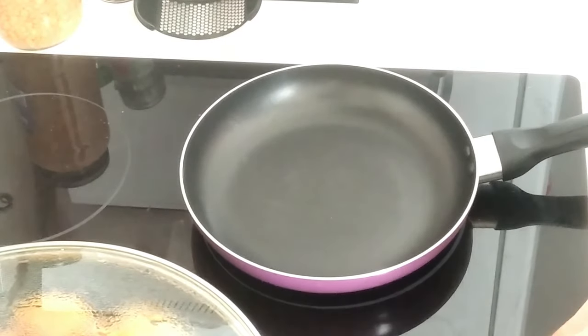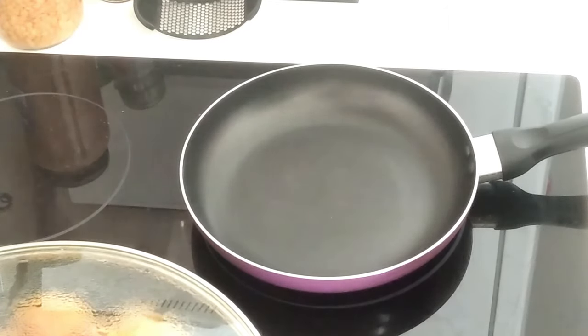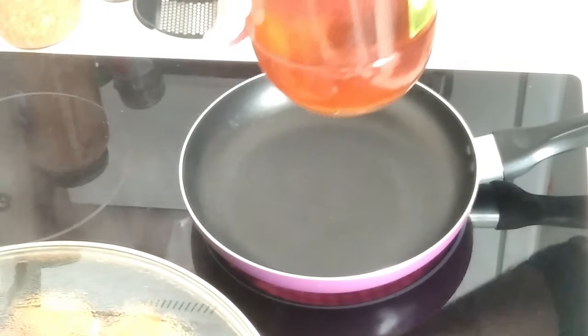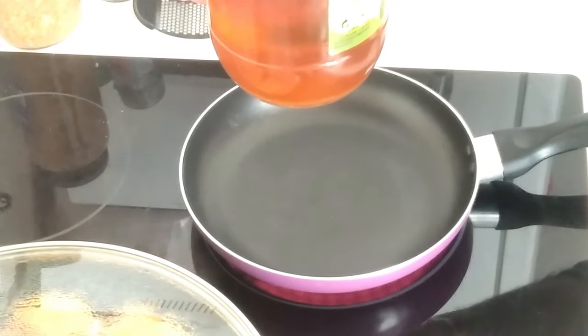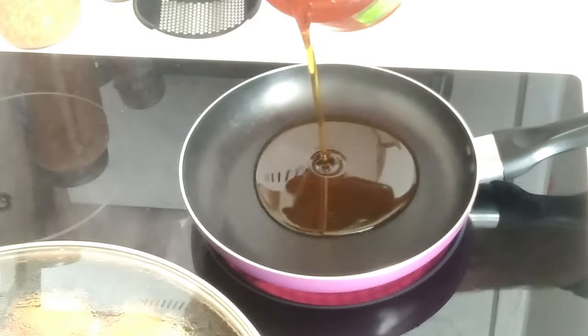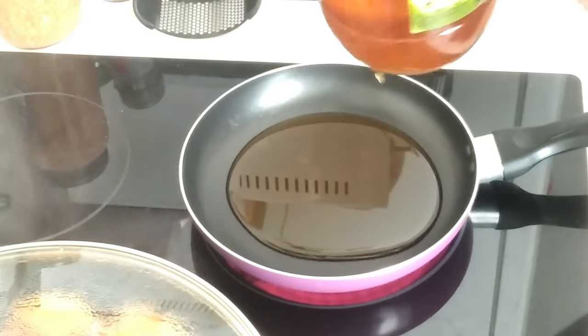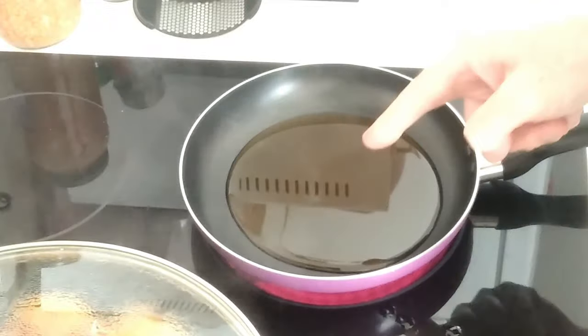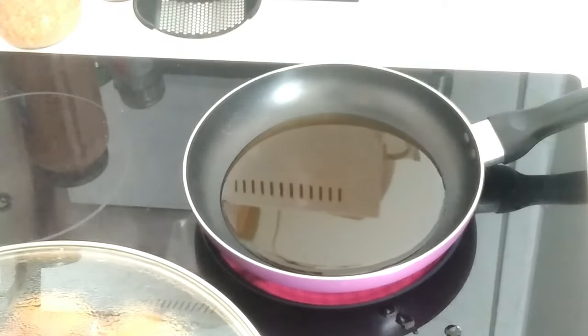I'm going to add some oil — this is what I usually use for frying chips and frying eggs. It's slightly red because it's got the chorizo and paprika taste in it. We'll wait for that to heat up before putting the eggs in.